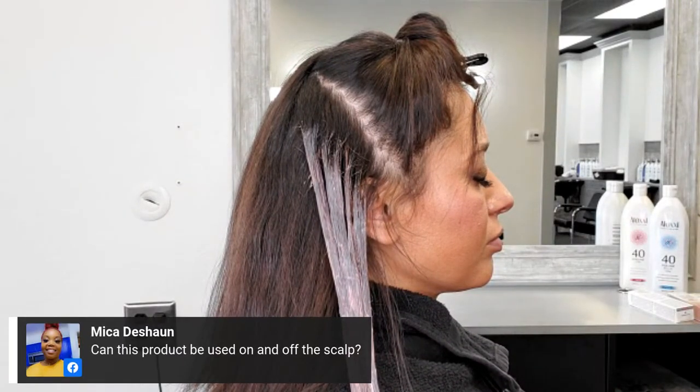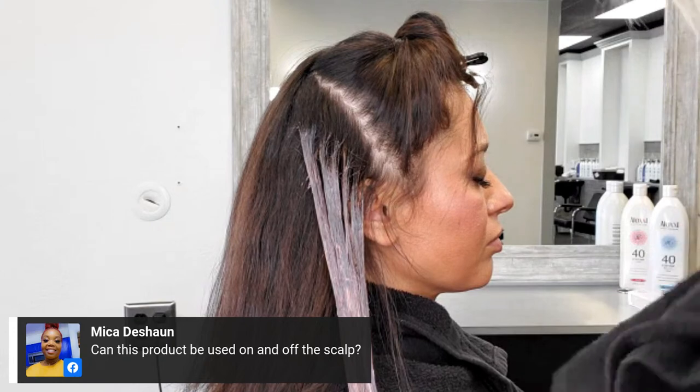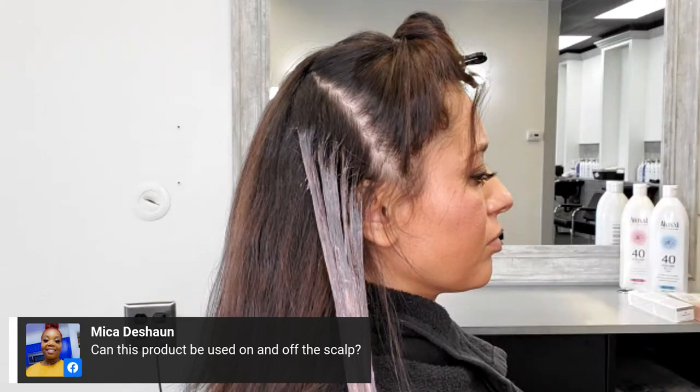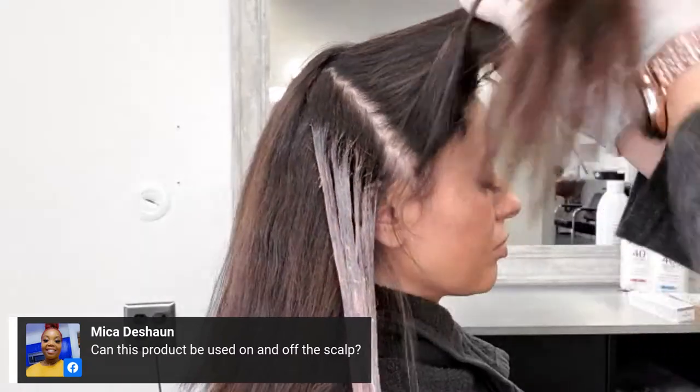Thanks again everyone for joining. I'm Robertina, an international educator with Aloxi, and I'm super excited to be showing you some fun dimensional reds and coppers.